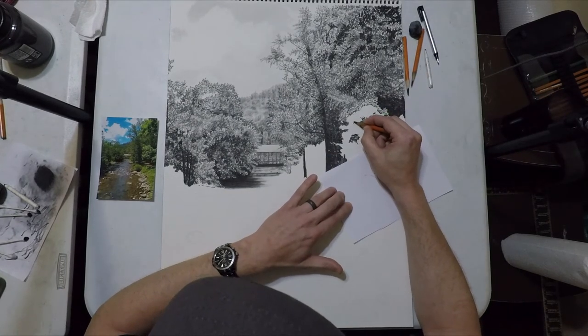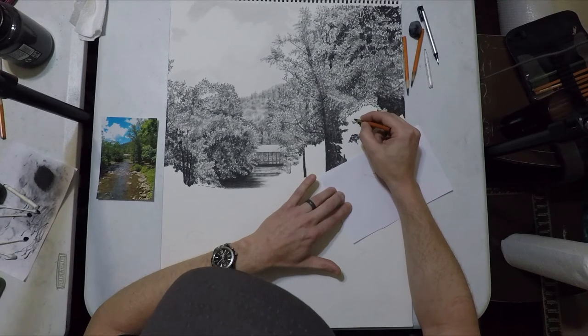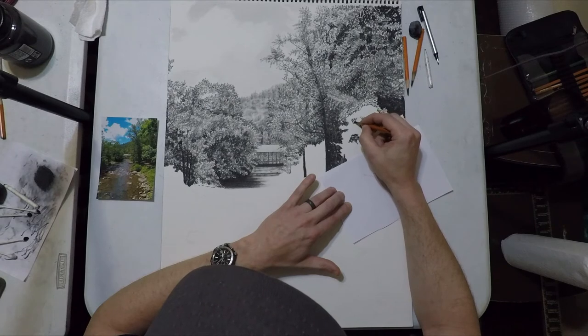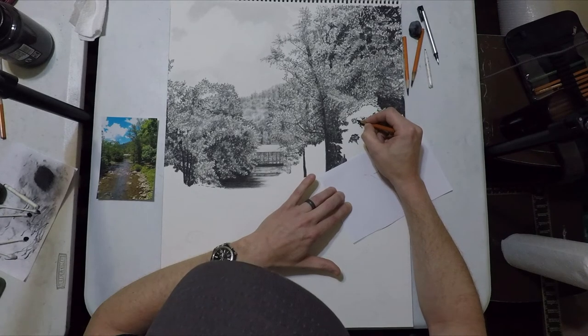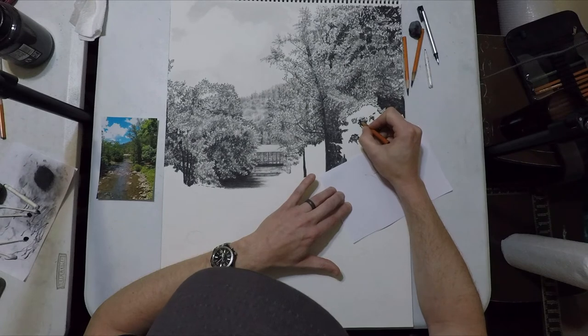I'm jumping back into the trees on the right because this is another tedious part, but it's the final and closest layer of leaves we'll deal with in the whole drawing. I'm taking my time working on some of the shadows in the middle of this clump and then drawing out each individual leaf. This little section right over here will become a focal point — not the main one, but a focal point — so I need to make sure it looks good and realistic.